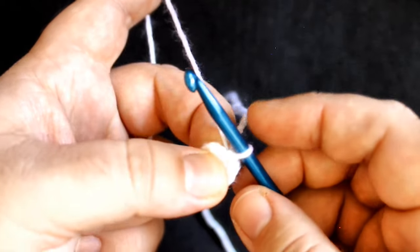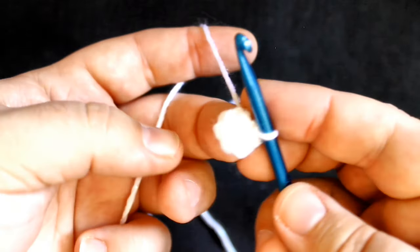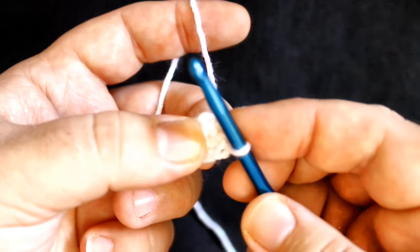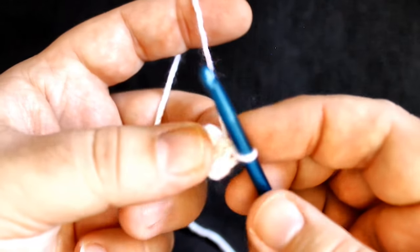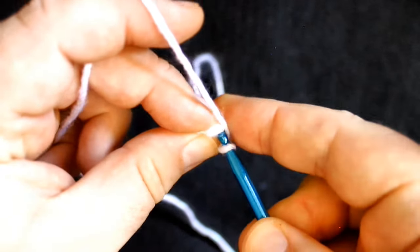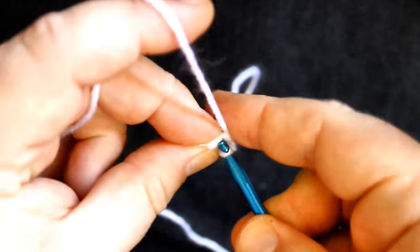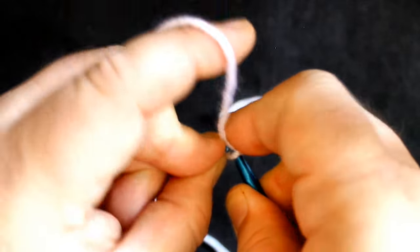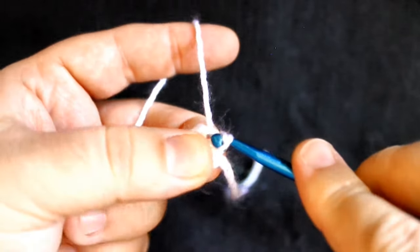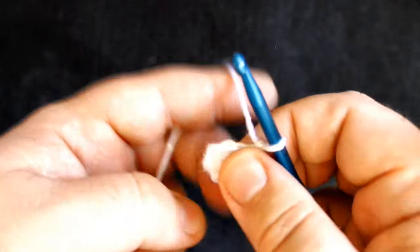I'm going to be joining all these rounds. You don't have to if you don't want to — it's not mandatory or necessary. I just like the look of it better if I join, and I can also keep track of my rounds better. If you don't want to join, be sure to use a yarn marker. So I'm going to count back to the sixth stitch and put my hook into both top loops of that beginning crochet, slip stitch, chain one — and that is your first round. Now for round two, all you're going to do is two single crochets in each stitch all the way around.